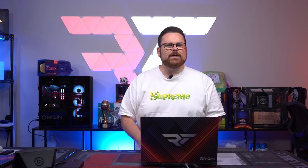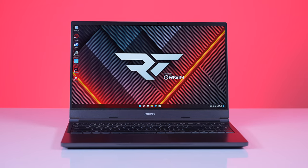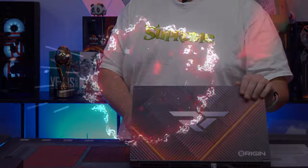When a laptop you review becomes your go-to travel laptop, that's a good thing, right? Well, that's what happened with the Evo 15S. And no, it's not just because they put my logo on it.